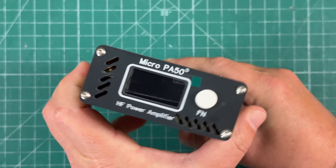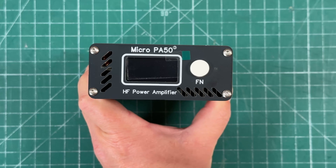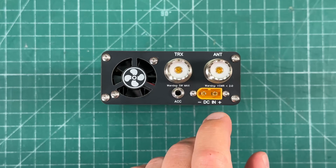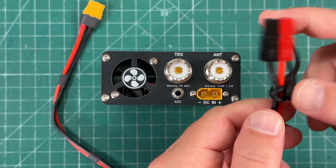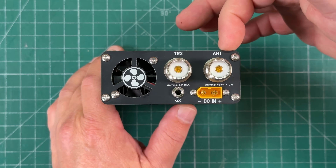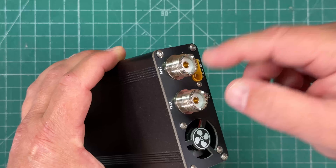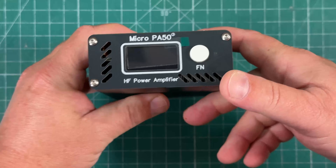I have no idea who you are, but I feel your service is good. We have the Micro PA50 — it's a 50-watt HF power amplifier that goes from 80 meters to 10 meters. It is powered with an XT60 connector. You get a supplied power lead with nothing on the end, so I opted to put some power poles on there. We have clearly indicated transmitter and antenna SO239 connectors. Kind of a bummer they're not BNC, but I just use PL259 to BNC female adapters.